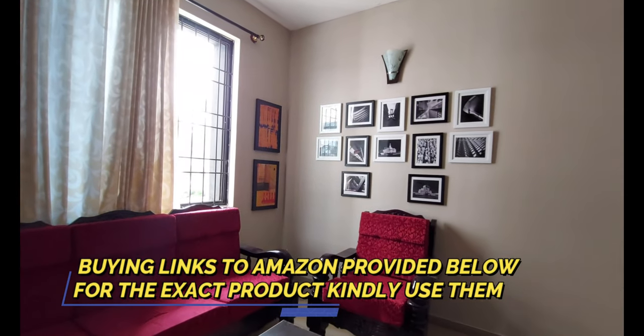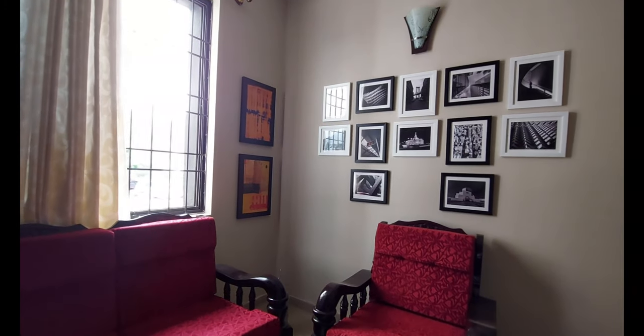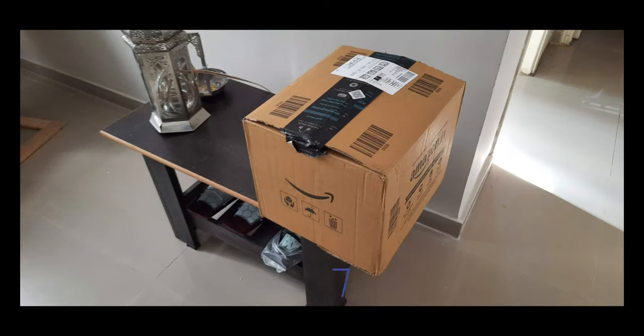Hey guys, welcome to my channel. I purchased these amazing frames online from Amazon. They came with very good packing — the packing was great. I've added photos of that in this video as well.